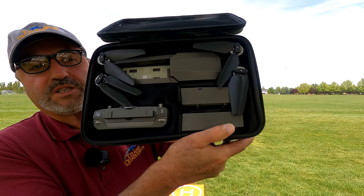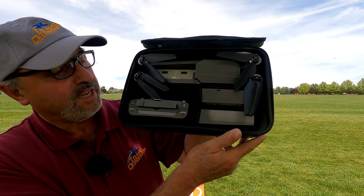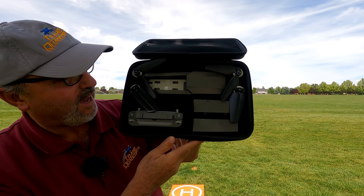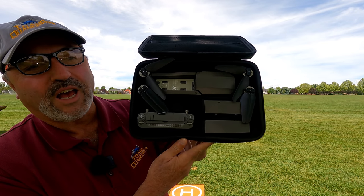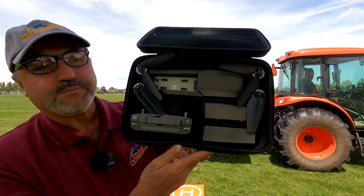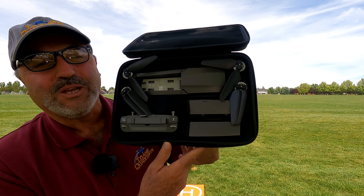Hey everybody, Marcus Crawford with the Idaho Quadcopter Channel. I've got a drone today that I've been pretty excited to show you — it's the MJX Bug 16. Here's the case; they always send it in a nice-looking case. I don't know if you can see by the size here, but this is a big drone. You think of a Bug drone as a smaller drone, and it's not — it's a pretty big one.